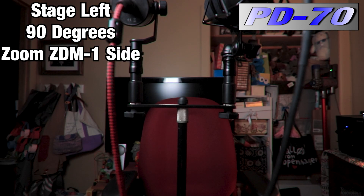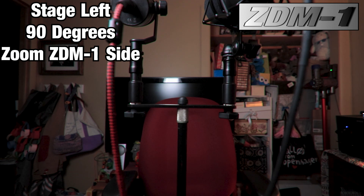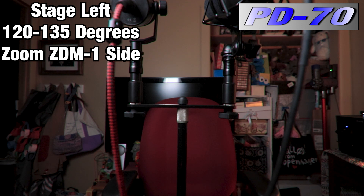90-degree test, ZDM1 side stage left — this is your off-axis rejection. Remember super cardioid and cardioid are the difference in polar patterns, and this is where you'll notice differences between the two. There's a little bit of reflective surfaces on the opposite wall, but there's the hallway which could be echoey. Now going to the sweet spot at 120 to 135 degrees — this is your off-axis rejection there, more so for the super cardioid. You probably notice less of my noise coming through the cardioid PD70 as well.